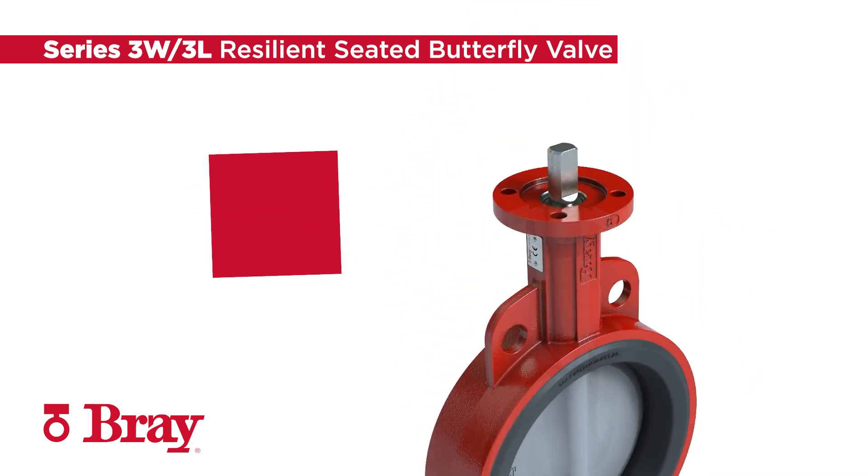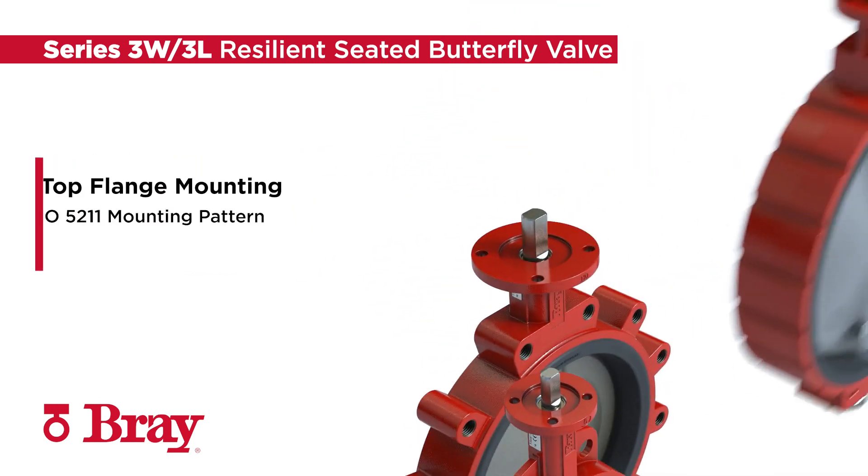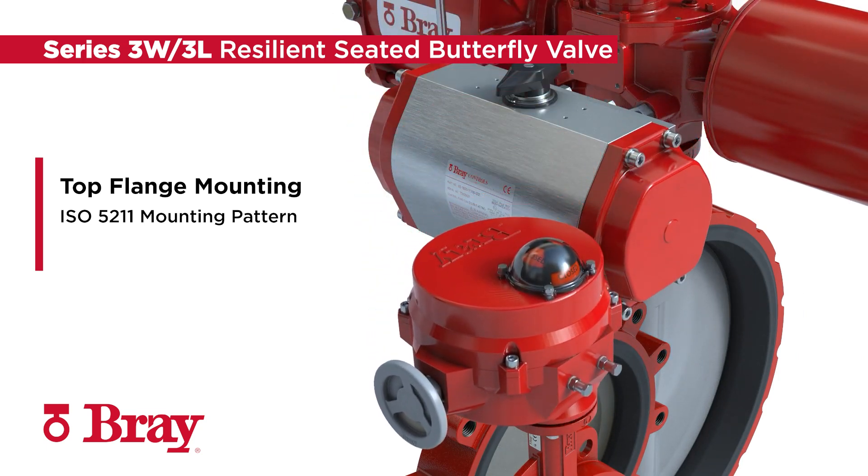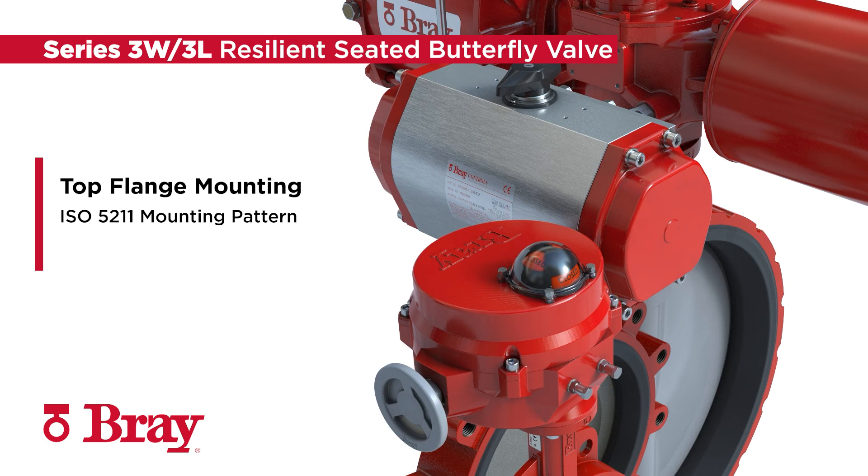The Series 3W3L has an ISO 5211 mounting pattern allowing for direct mounting with a variety of Bray actuation products, including manual levers, gears, and pneumatic and electric actuators. Recessed flange holes ensure optimal alignment between the valve and the actuator.